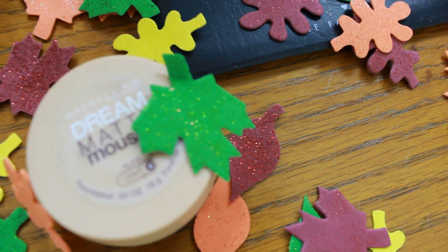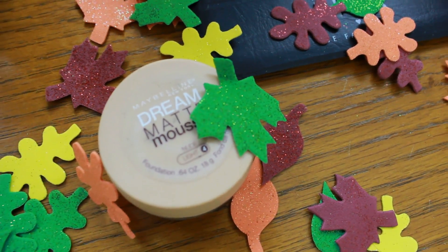Now we're going to be moving on to another of my favorite products, and yes, it is covered by little sparkly leaves because I love fall. Who doesn't love fall? There's a pumpkin in front of me. So we're just going to be blending this into our skin using our fingers.